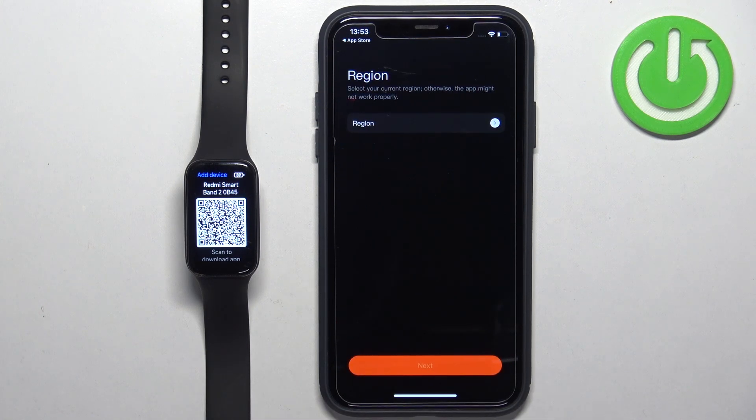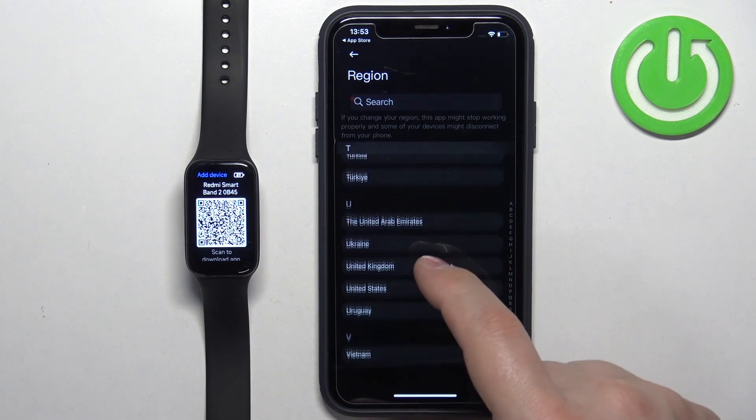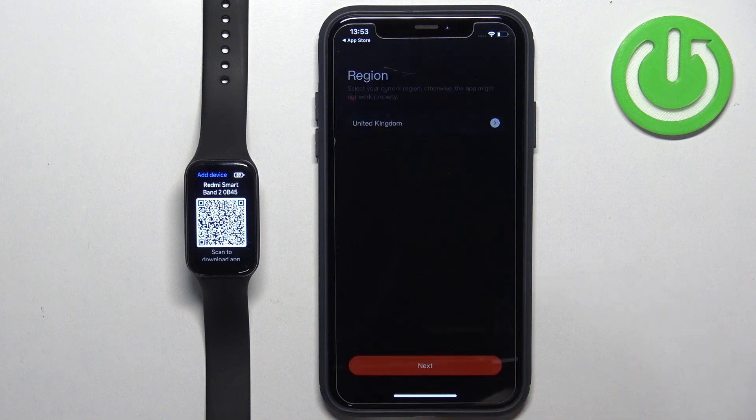Now we need to select the region, so tap on Region right here. Scroll down, find the region you want to use and tap on it to select it, then tap Next.